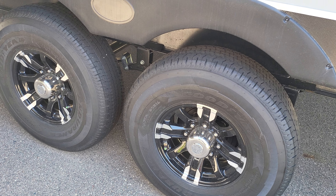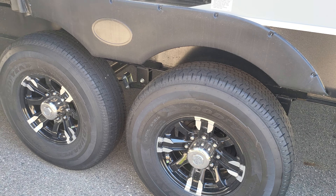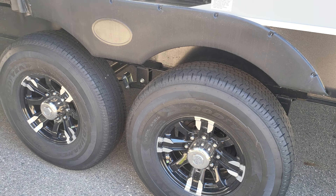First thing you're gonna notice right down here on the bottom is a 5,500 watt generator, and above that you even get some more storage. You can see that through-storage, which I'm going to show you in a second. Your propane tanks — one on each side — and then you have that through-storage. This is a 50-amp hookup camper.